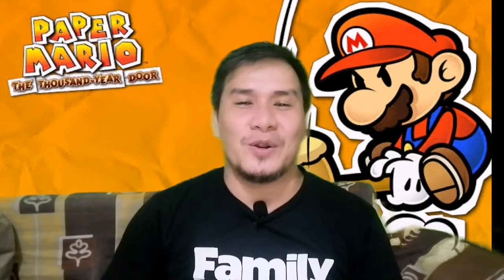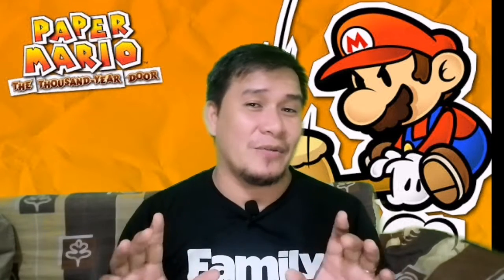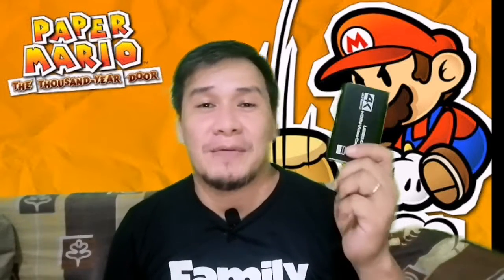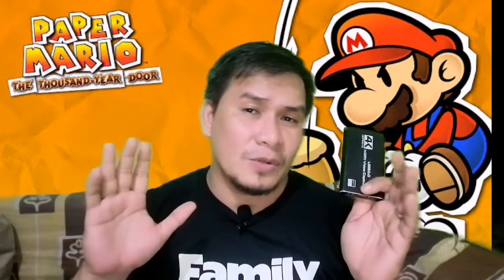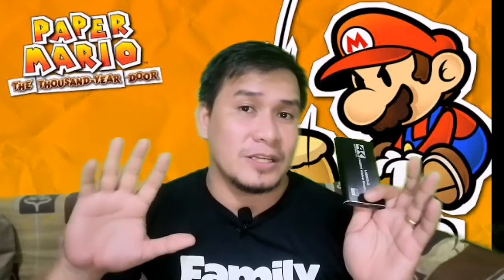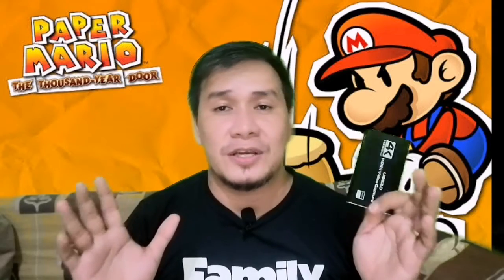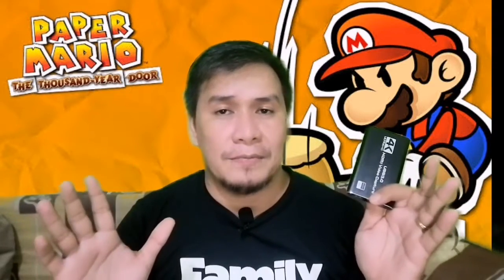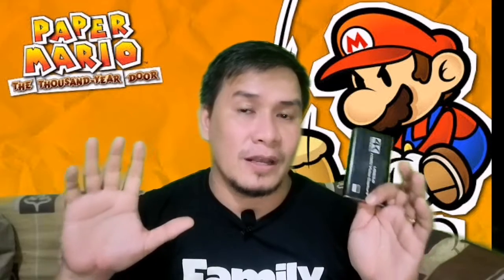Hey info buddies, welcome back, it's Infoblitz 101 again. Today we're going to be setting up another HDMI video capture card. If you already bought the HDMI video capture card with 4K and you're thinking about how to set it up properly — on your game consoles and on secondary screens like the TV or laptop — these are the things you have to consider before setting it up so the device works smoothly.